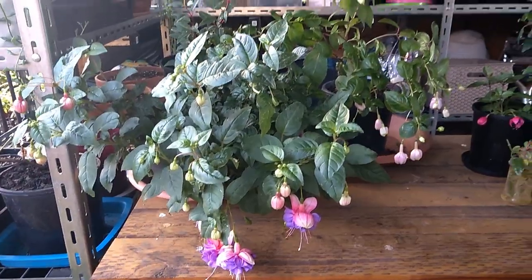Let me turn around and show you the different varieties I have. By the way, I don't know much about the variety names because some were given to me by friends as cuttings, and some I got from the farmer's market, so I'm not quite sure about the varieties.